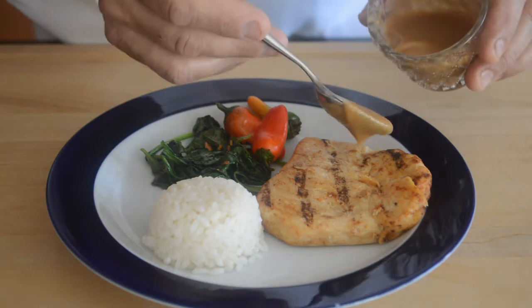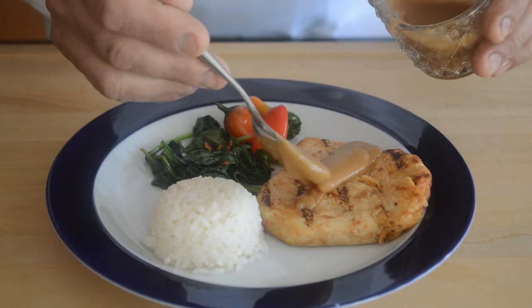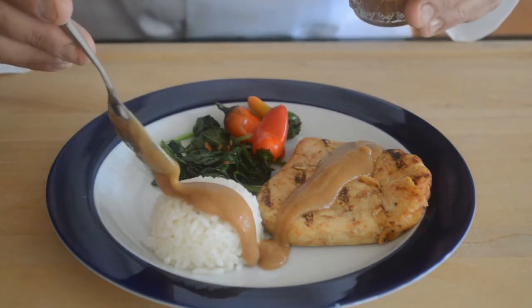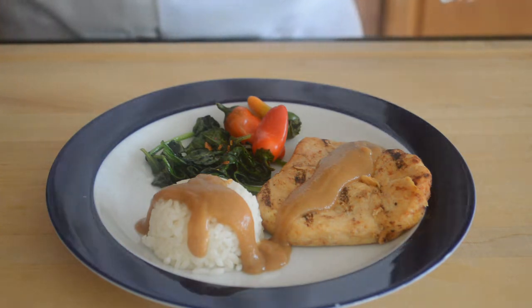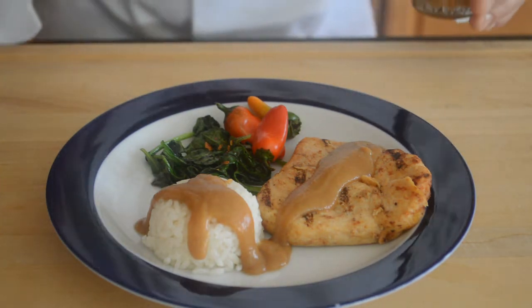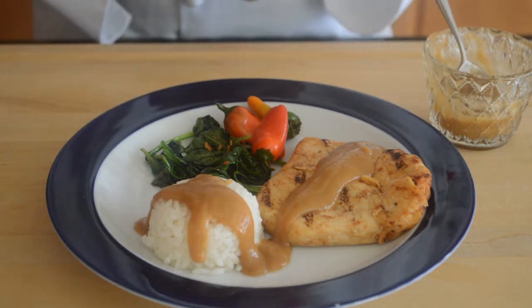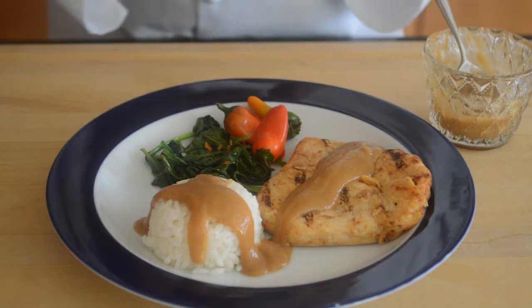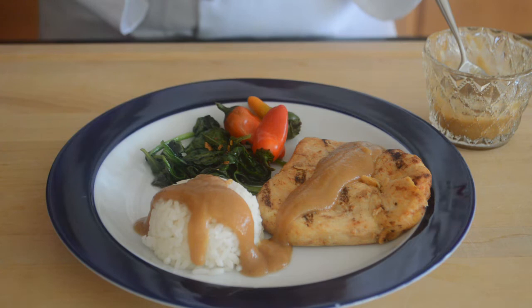Here I have some seared or grilled chicken, and I'm going to put a little bit of this velouté on top. We might even want a little bit on the rice. Look how creamy and smooth that is — it's just beautiful. Personalize this with mushrooms, sautéed mushrooms, white wine, garlic, whatever you like. You can use the velouté to put a nice sauce on a great dish. Here we have grilled chicken with some plain white rice and some sautéed greens — spinach with crushed red pepper. A real nice dish.